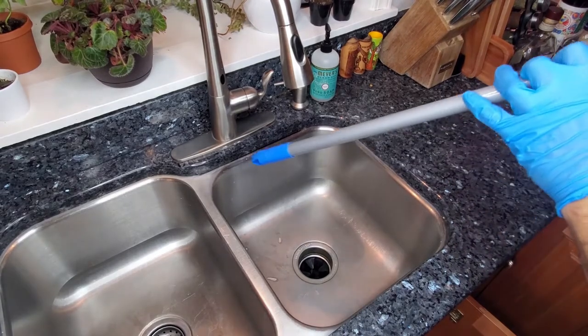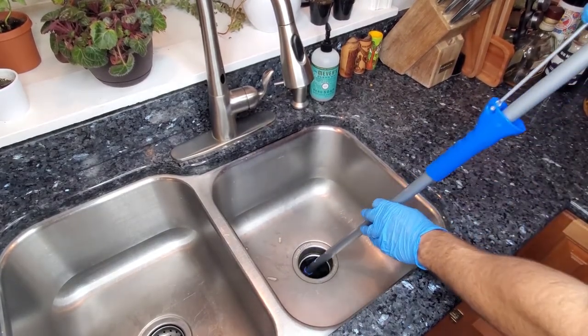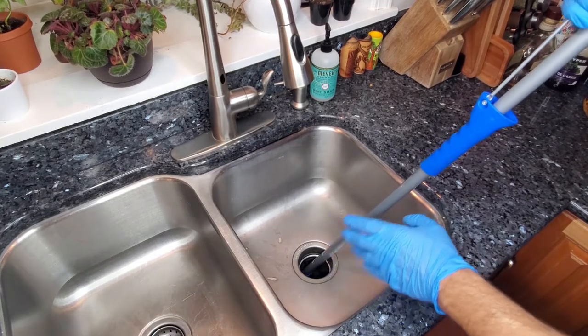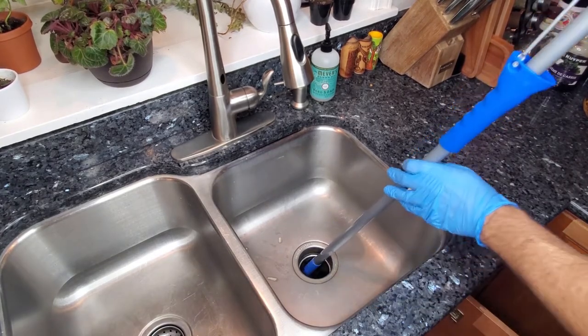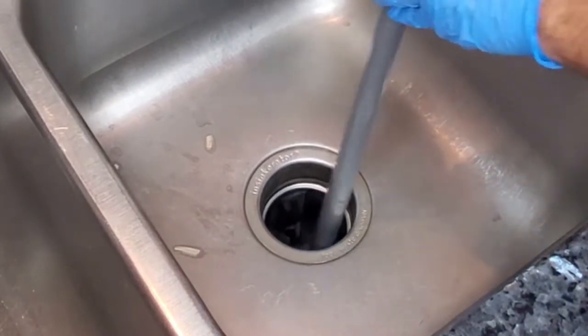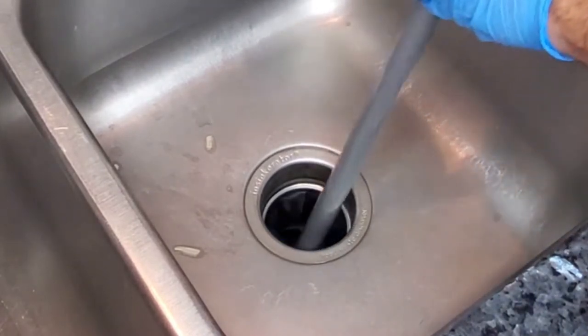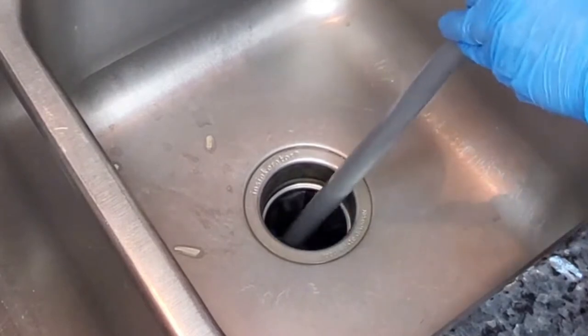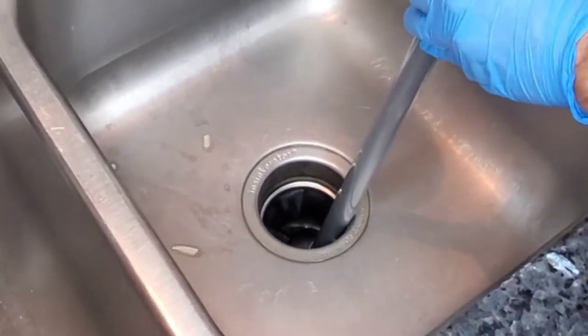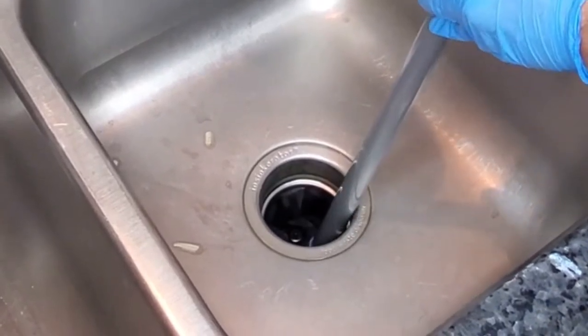The next step is to take a broom handle and stick it down into the disposal. I always recommend this even with the power turned off — avoid putting your hand in there. Stick the broom handle down and try to rotate the garbage disposal all the way around, verifying that it spins freely both clockwise and counterclockwise.